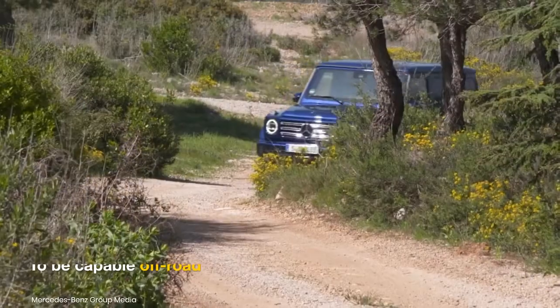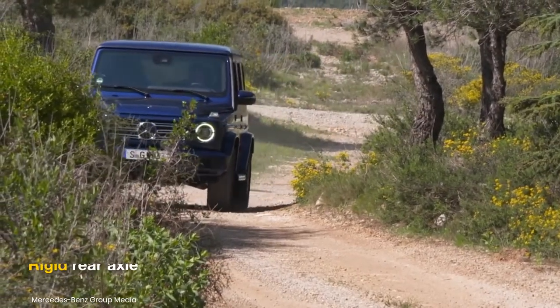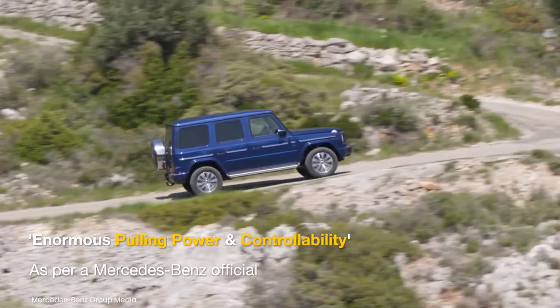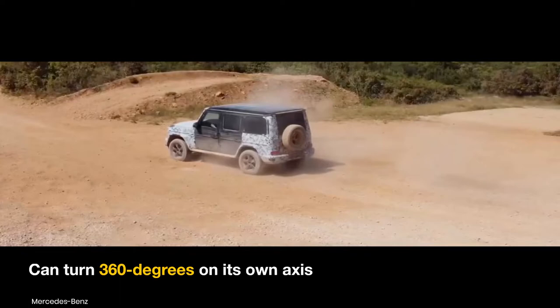It will also be competent off-road with an independent front suspension and rigid rear axle. The brand has promised that the production model will come with enormous pulling power and controllability. Mercedes-Benz also showcased the G-Turn, where the EQG can turn 360 degrees on its own axis.